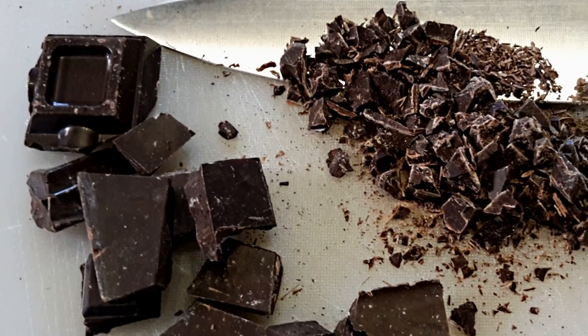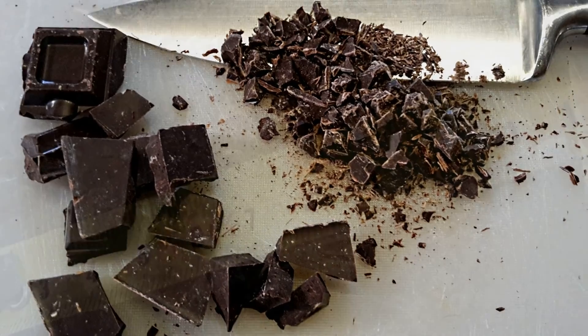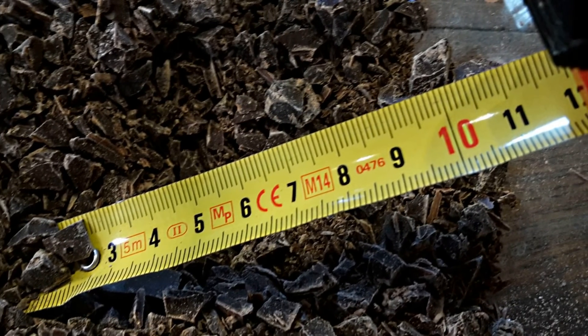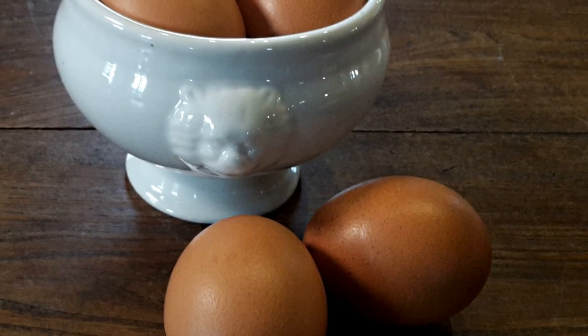Start by cutting ten sponge fingers each into four pieces, and chop 150 to maximum 200 grams of dark chocolate into pieces not bigger than four to five millimeters, trying to produce as little chocolate powder as possible.